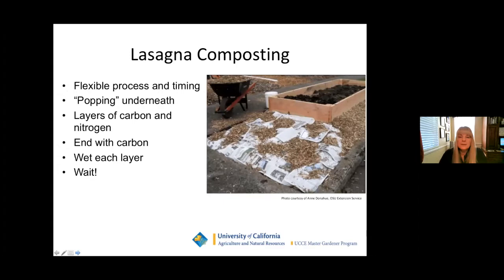Another option you might consider is lasagna composting. This is a nice option for an area that has not been a garden bed before and you're going to turn it into one. The lovely thing about lasagna composting is it's a flexible process. It can be done in a raised bed or an in-ground bed, and it's a good choice for an area that has not been a garden before. It's uncomplicated and done a little at a time as materials become available.